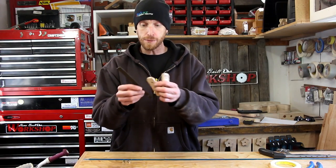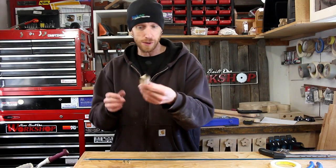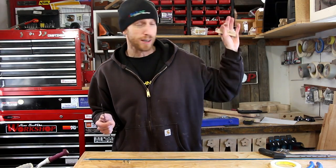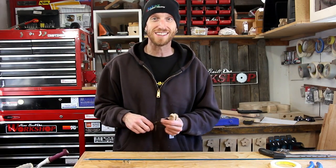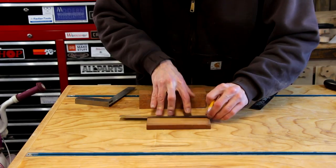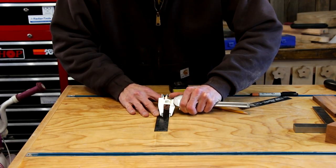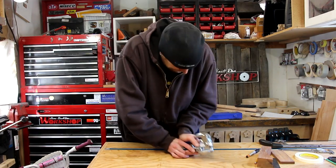At this point I could epoxy this thing together, finish shaping the handles, and we'd be done. But I want to move on to the other two and get everything ready before I mix up a batch of epoxy. The process for these other two is going to be exactly like the first one — just marking everything out, punching the holes, cutting the scales, and getting it all ready for epoxy.